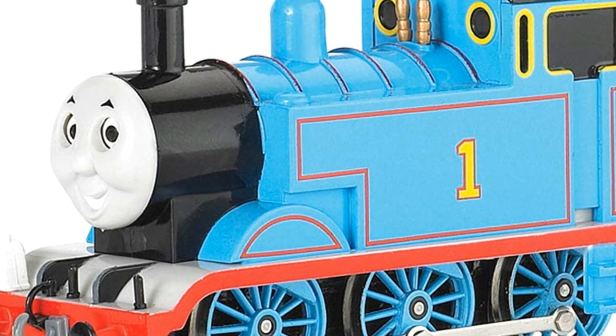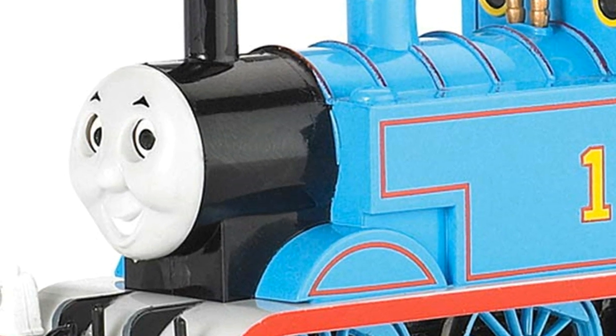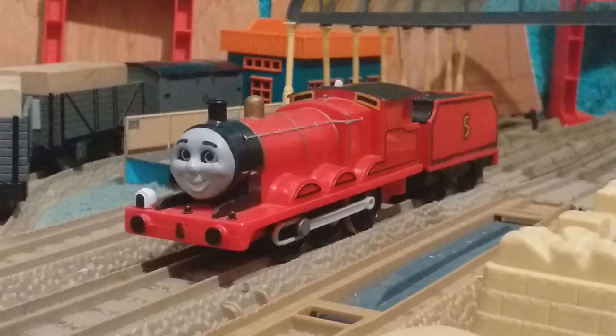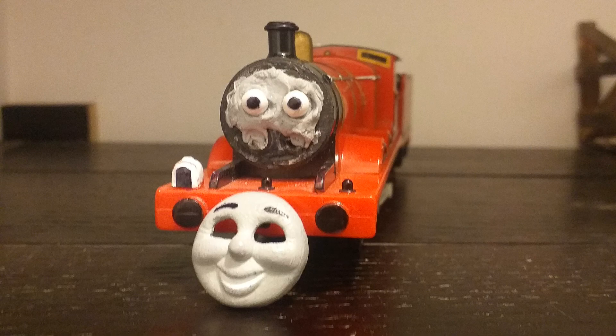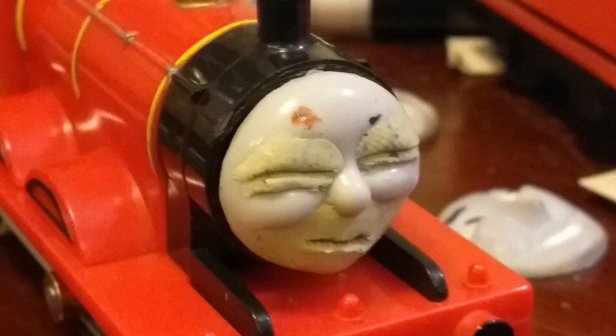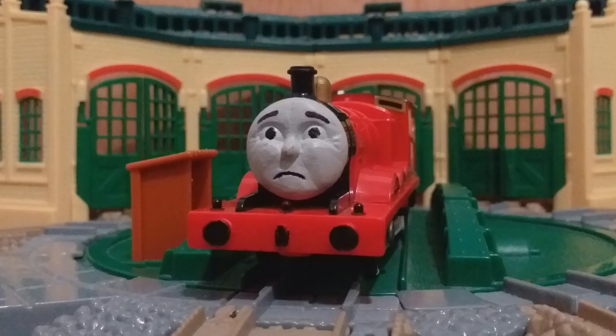The original eyes came from an old Bachmann Thomas that I had lying around. At this point, I feel like I should be banned from using model trains. At some point down the line, I would buy BB pellets to use as his new eyes. I'll cut the BB pellets in half and then just stick them into the face with blue tack. And that's pretty much it for my custom James.